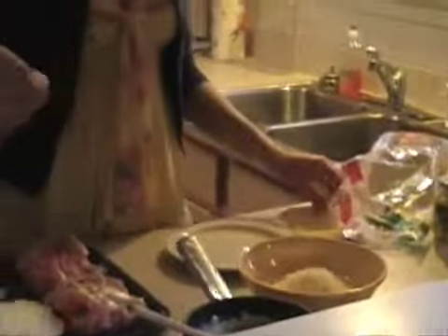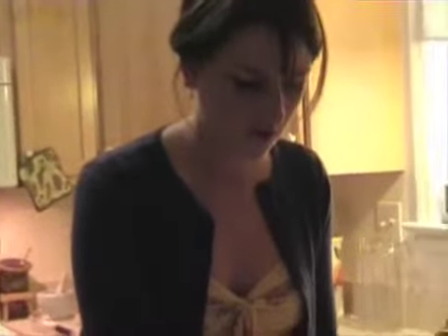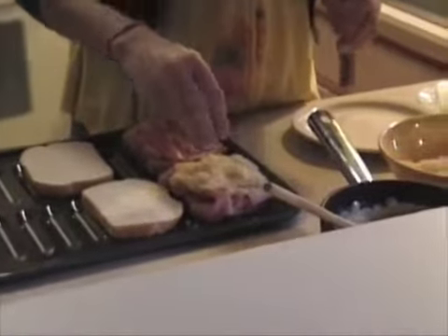Here is something that's not in the recipe, but it's something that I like to do — I'll add a little bit of mozzarella cheese to that. Because the Gruyère cheese is a very strong cheese, I like to even it out with a little mozzarella. Then we'll put a little bit of Gruyère cheese on top of that and place the other half of the bread on top. Then we'll go cook it on the stove.